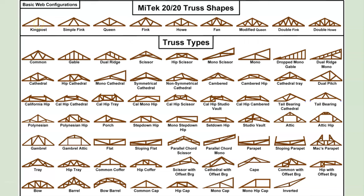Simple ones are just like a king post. The fink is one of the most common. Or a howe, like the double fink or the double howe — those are probably the most common types you'll see.